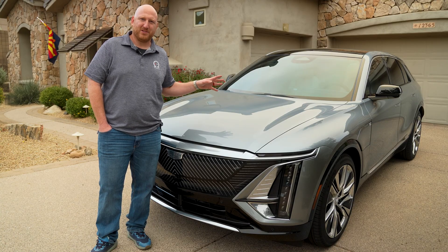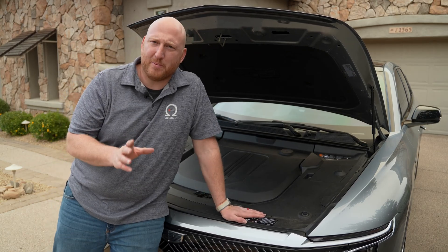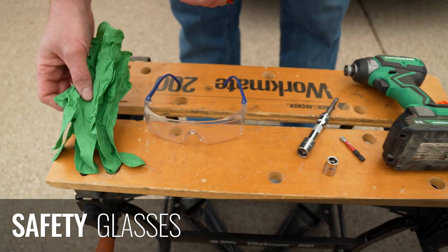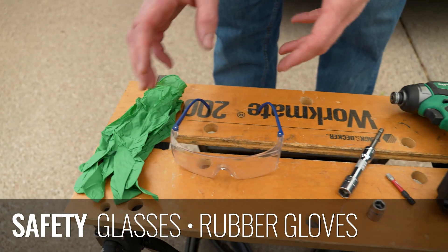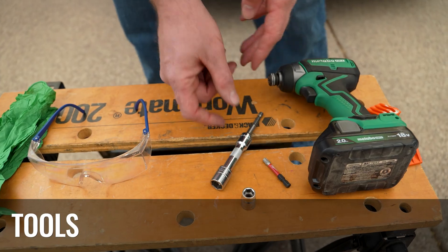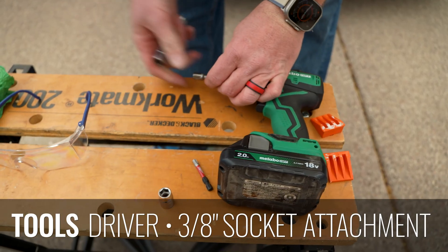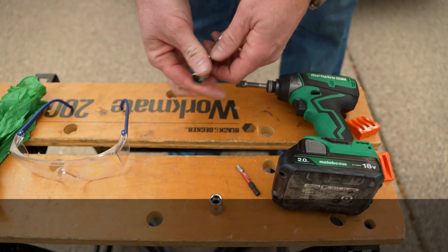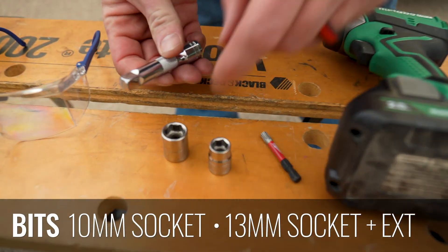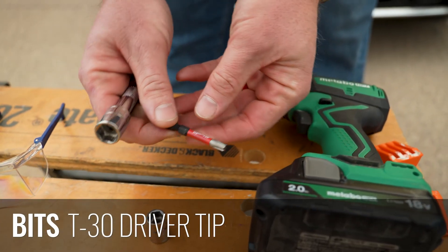Today we are swapping out the 12-volt battery, so let's get started. Here are the tools you'll need for this swap — it's pretty straightforward. You'll need safety glasses to make sure you don't get any acid in your eyes, and rubber gloves, not just cloth gloves, which could let acid eat through to your skin. I like to use a cordless driver with a 3/8-inch socket attachment, a 10-millimeter socket, a 13-millimeter socket with an extension, and a T30 driver tip.